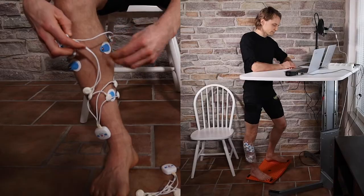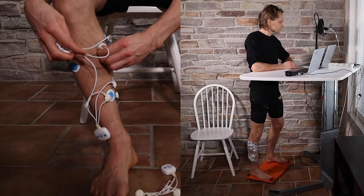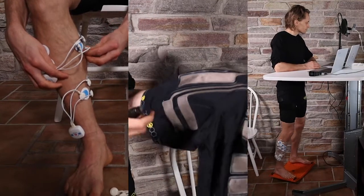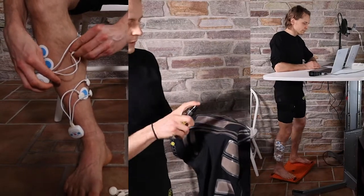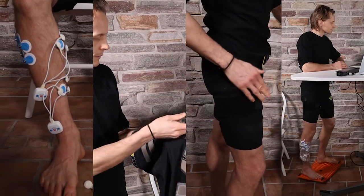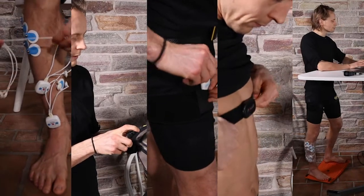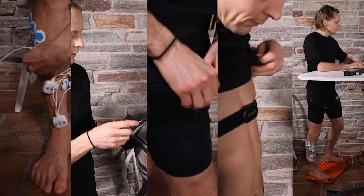From the lower leg we are measuring muscle activity using traditional EMG electrodes. The muscle activities of the thigh muscles are measured using EMG sensors, and movement is measured using Fibion technology. For the systemic level effects, we are measuring heart rate based parameters.